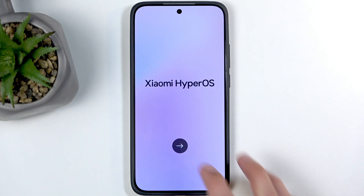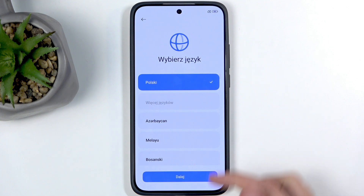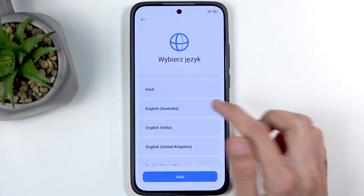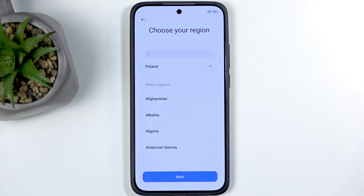To get started, just click on the arrow and then find your desired language from the list. Click on next and then choose your region. I recommend choosing regions based in the European Union because of the laws we have here, which are more favorable to customers.